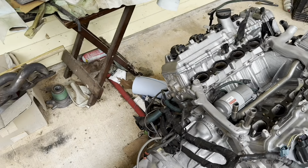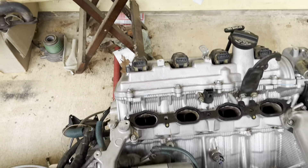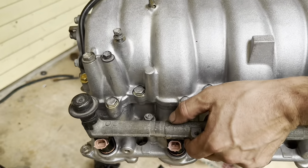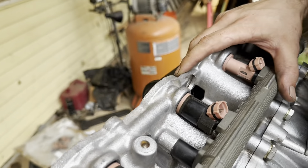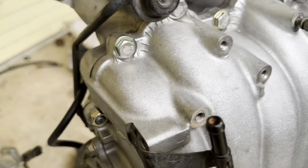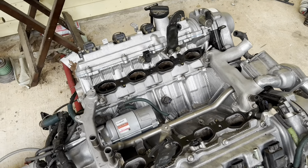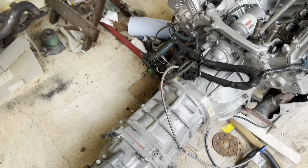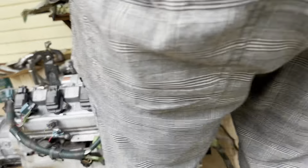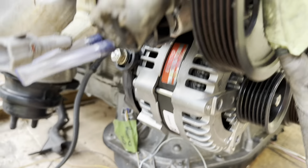I wanted to show how clean he's got this entire motor before we put the intake on there. He's been cleaning the intake and it looks really nice right now. Remanufactured injectors, new gaskets throughout, everything's been cleaned, vacuum lines are all new. We're getting ready to put the intake on there, and we've got the transmission all bolted up to it. New alternator, new power steering pump — all that's been replaced.